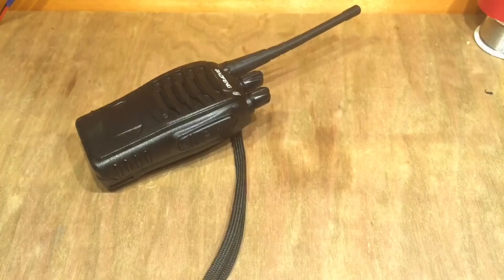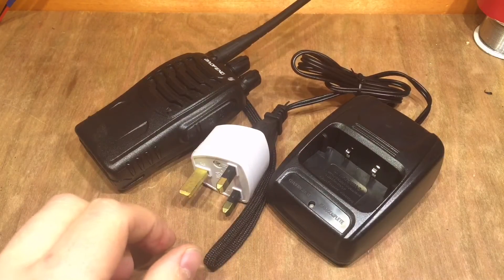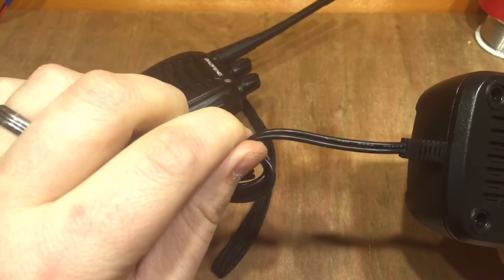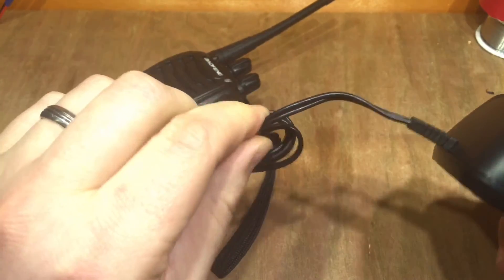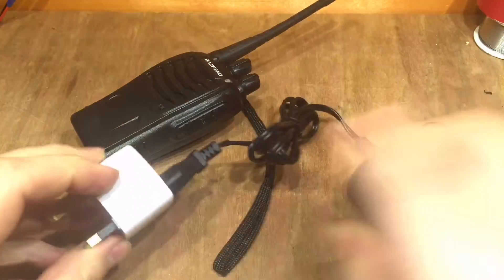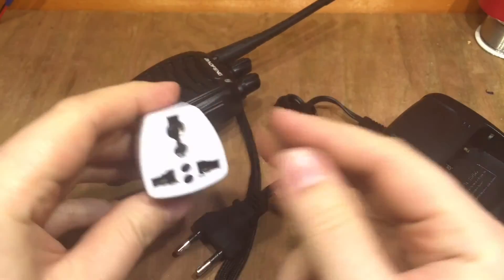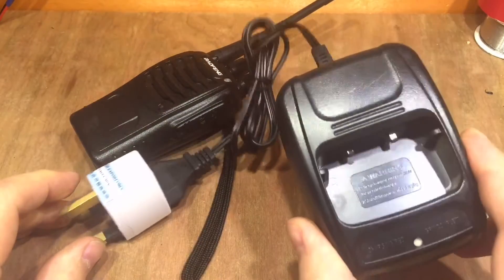These come with some drop-in chargers, and they're a bit horrible really. First of all, they've got this figure-of-eight single insulated cable going into them, and I think that's technically illegal in this country — I think they need to be double insulated. It's got one of these generic European plugs and a death adapter to plug it into. So I'm not best keen on using these.